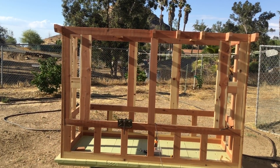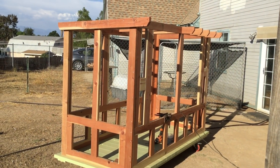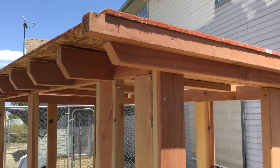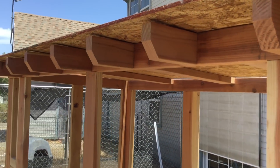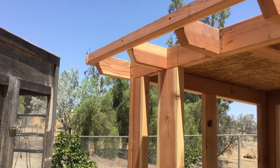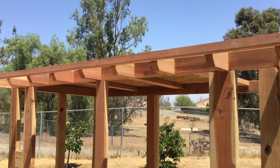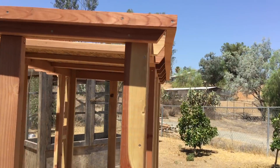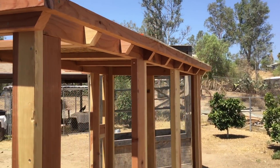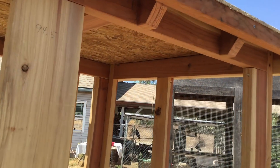We pretty much made this outside enclosure as if we were building a wood deck. It's outside, so we built it to last. We installed the roof with decorative cuts on the rafters, and drip edges all the way around. Some might argue we overbuilt it — to those we say, you're probably right.